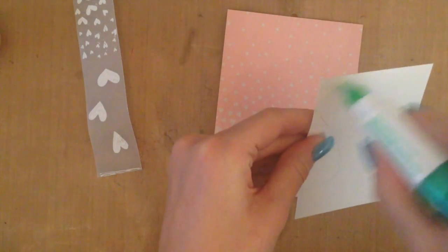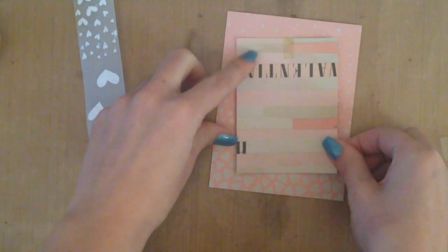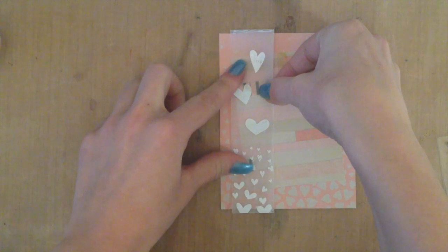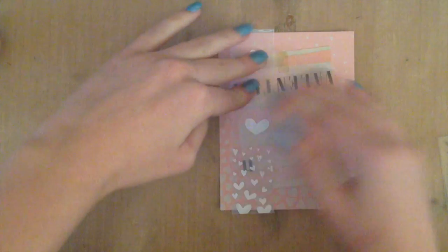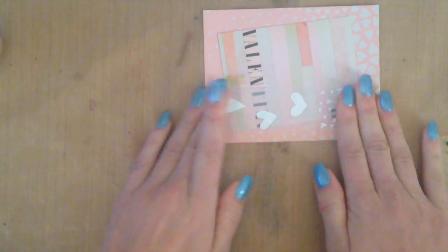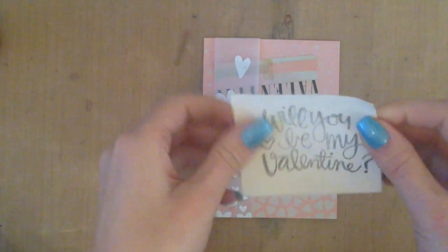I put this patterned paper on here and you have to really be careful of which way your wording goes. I have a habit of not paying attention and I ended up having to do surgery afterwards because my valentine was upside down. I had to take an X-Acto knife, go back in and lift it up again — it was just kind of a pain. So just as a warning, make sure you look at the way your wording is. You can see what I meant before: I have about a quarter of an inch hanging off the edge and I'm going to fold those under. That's why I recommend making your vellum a little bit longer so you can attach the two pieces behind the cardstock.